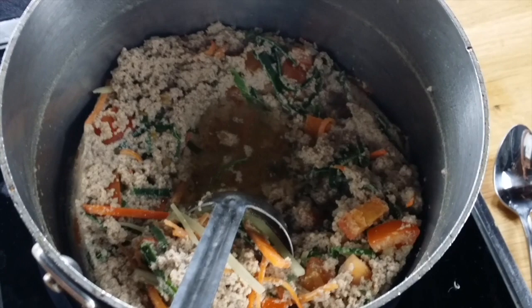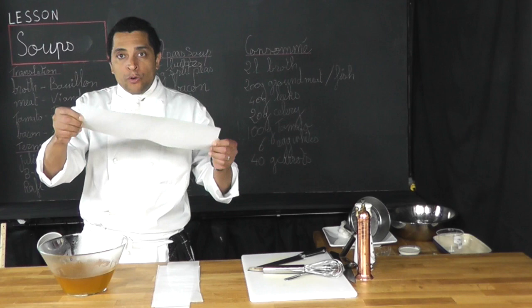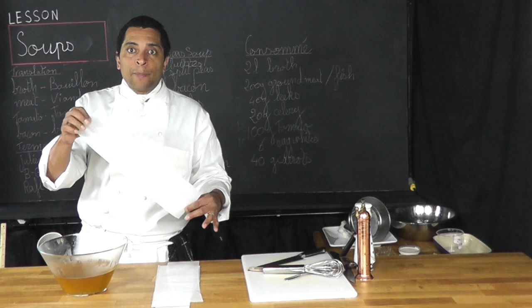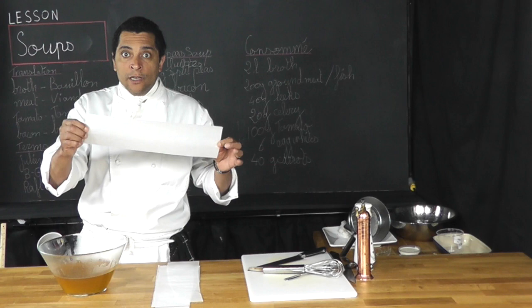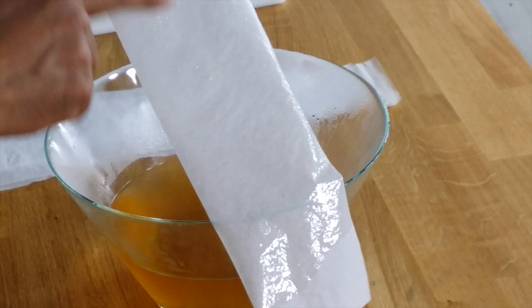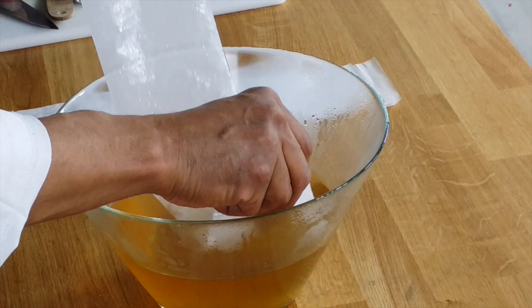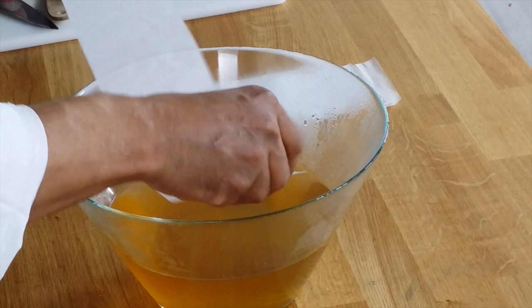One question sometimes is: what can I do with that raft? Well, there's not much you can do with it — there's not much flavor left in it. To degrease the consommé, I'm going to use strips of parchment paper. I like using parchment paper because I can use both sides of it. If I were using absorbent paper, you can only use it once. But with parchment paper I can use both sides. You'll see that only the fat will stick to the parchment paper, not the broth. I'm going like that and grabbing all the fat. Now I'm going to do it again using the other side, and I'm doing that until there is no more fat on top.